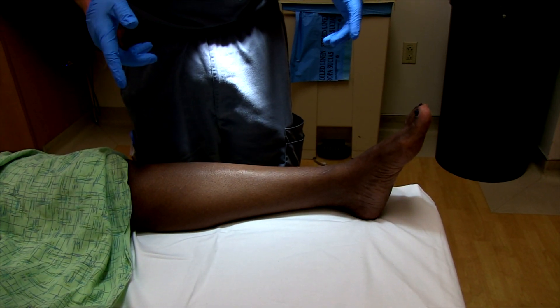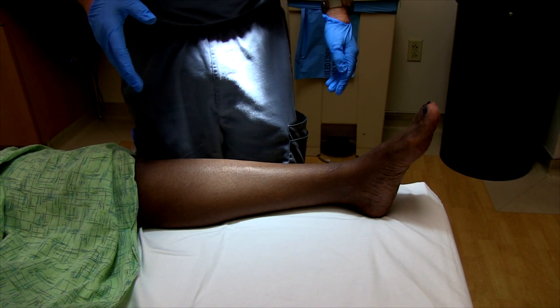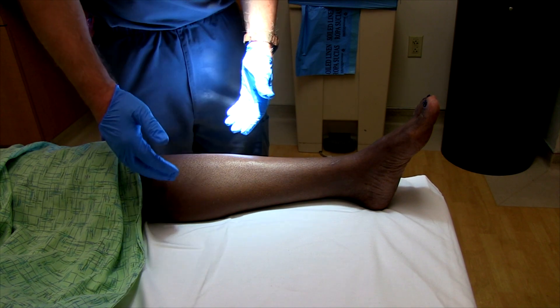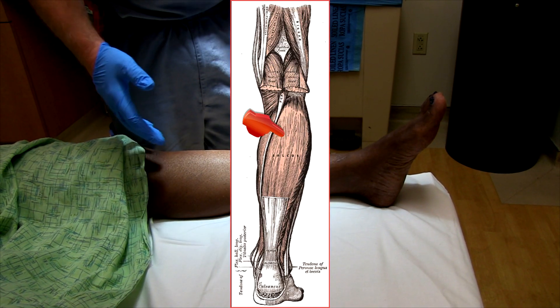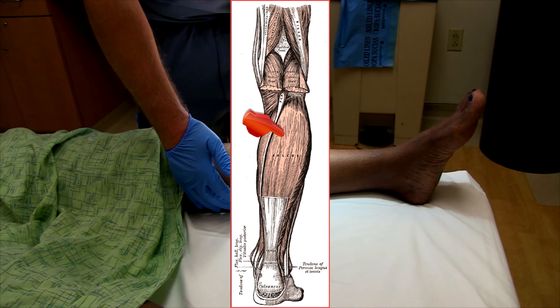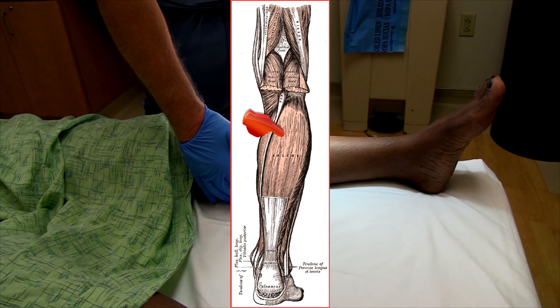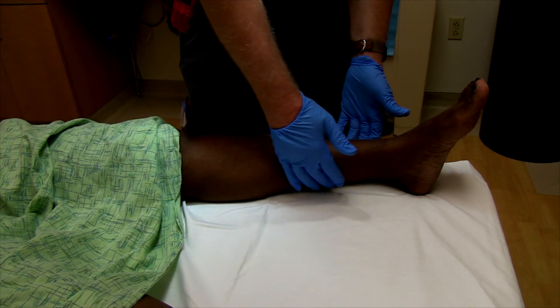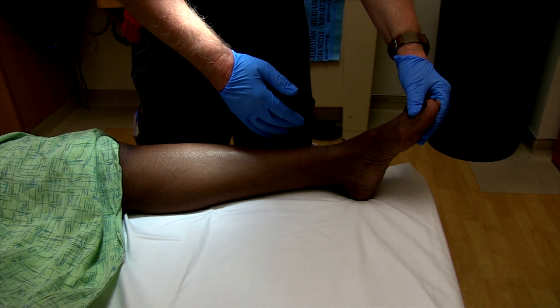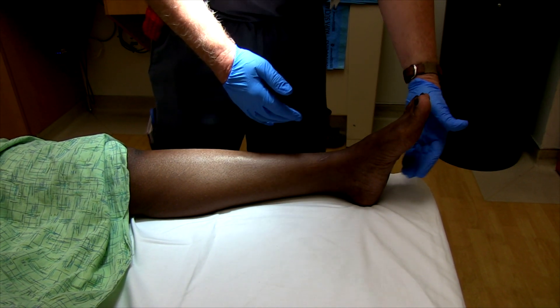We're going to do a teaching video on how to examine for an injured soleus muscle. The soleus muscle is beneath the gastrocnemius muscle and is actually part of the triceps surae — two heads of the gastrocnemius plus the soleus — forming a common tendon that attaches down at the heel and plays a role in plantar flexion.